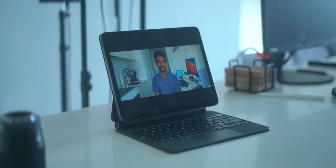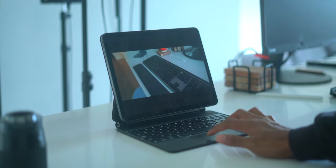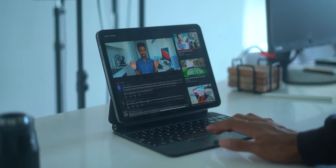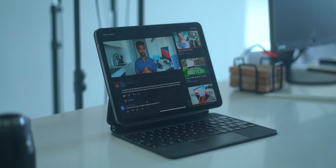Another big complaint is that there's no escape key on the Magic Keyboard. So if you're watching a full-screen video, for example, you can't just press a key to get out of it. But there is a workaround — by doing a gesture on the trackpad, you're able to exit a full-screen video, and it's the equivalent of having an escape key.